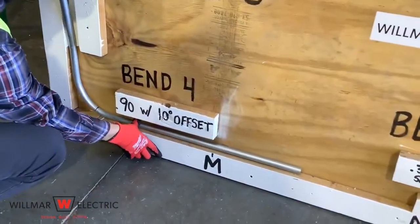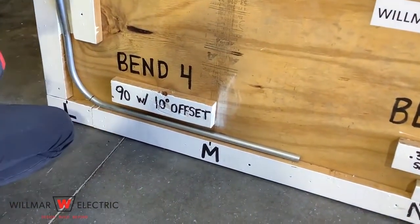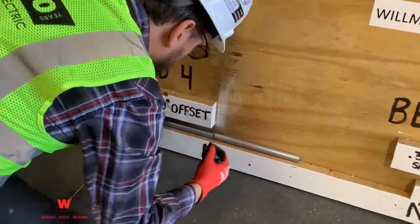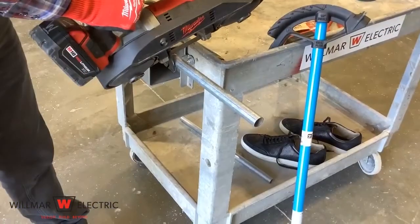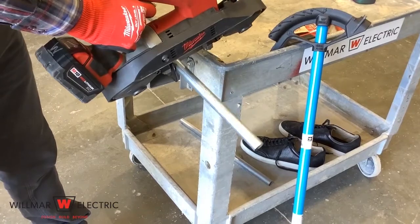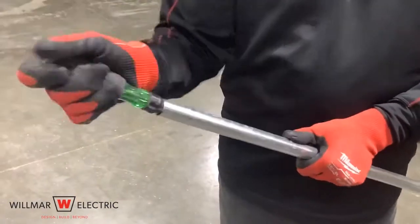Place conduit on the conduit board. Mark at point N — you could also measure from point L to point M and mark the conduit at the correct length. Cut the conduit on the mark, then ream the conduit.